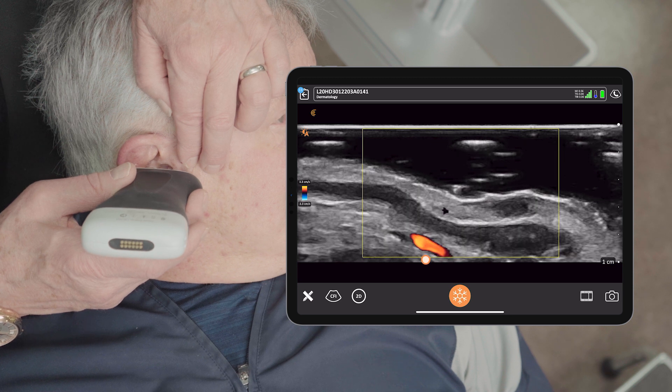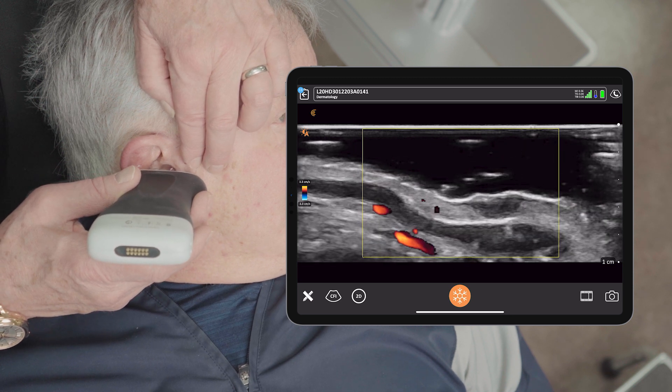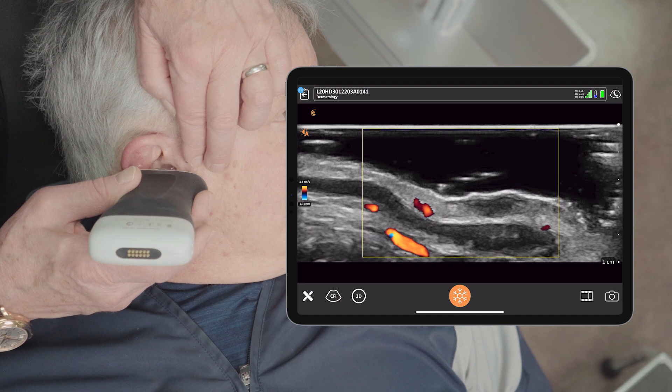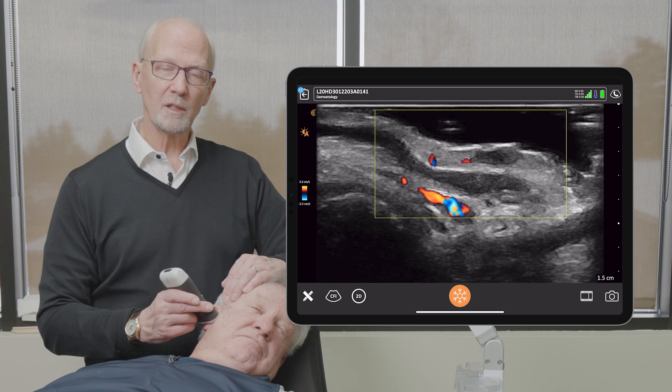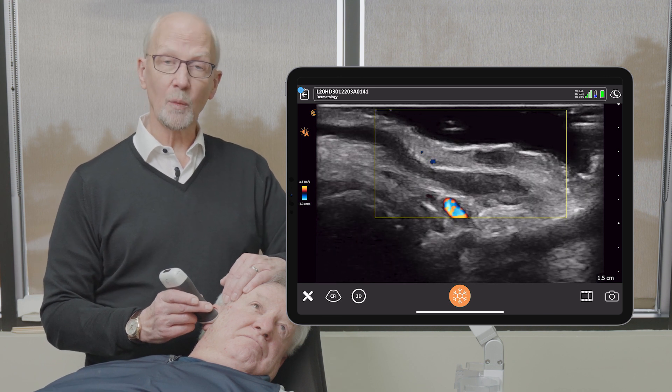...most of the vascularity is from the posterior aspect of the ear. We've passed through the cartilage. We do have a little bit of vascularity medially, but not as much associated just with the lesion.